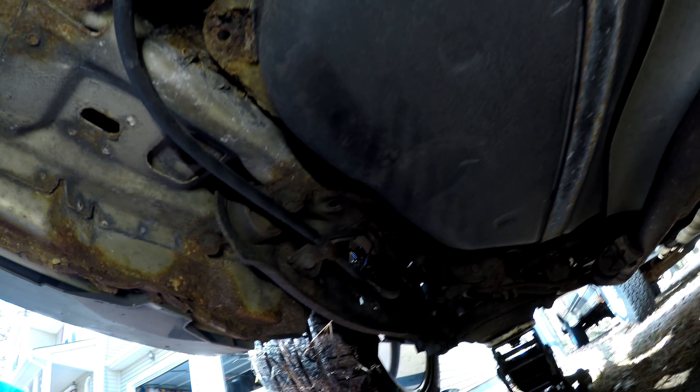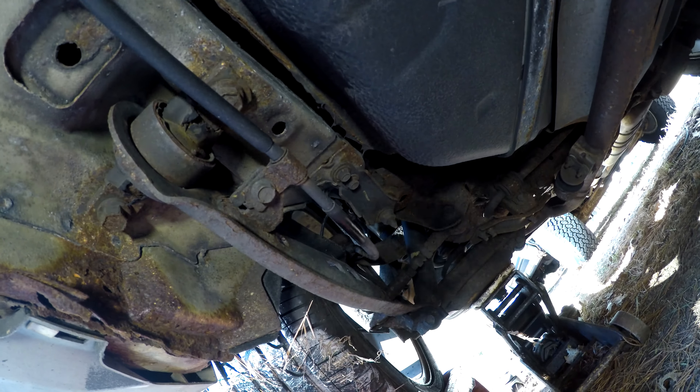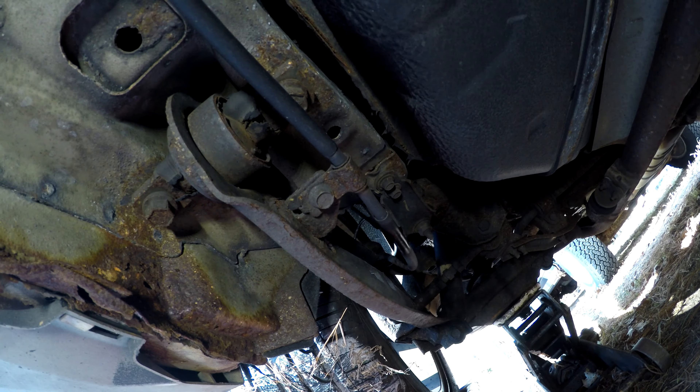It's going to be hard to show you on camera, but we've got a couple of bolts we're going to pull, and it goes along the edge of the fuel tank there and on the other side as well. We have to pull this dust shield off because the cable goes up into the car right about there. Hopefully the camera picks up on that.